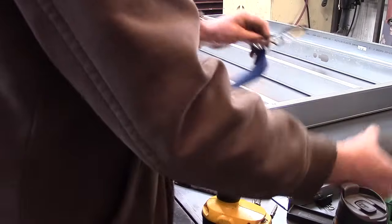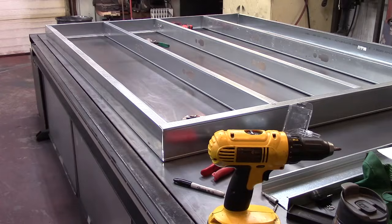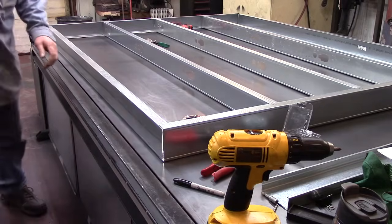Let me get my drilling glasses on here. This will be the best powder coat oven you've ever seen.